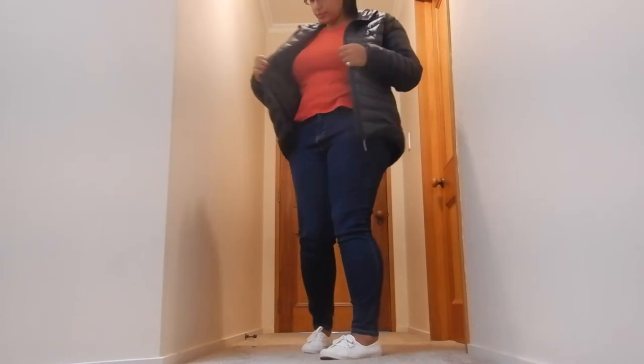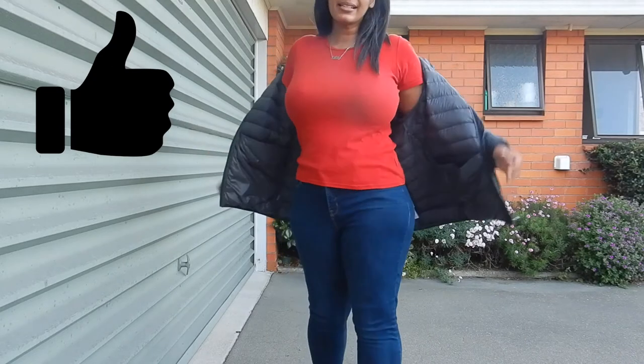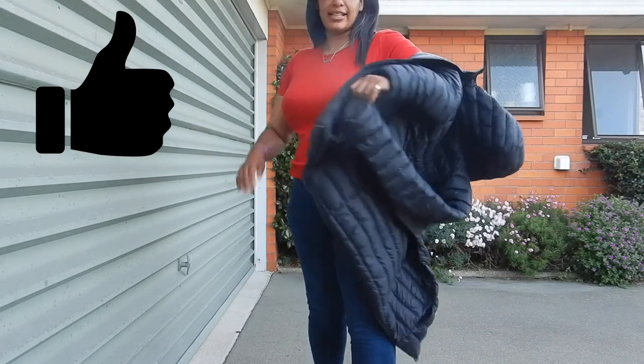Obviously with women they like to tailor it in here to nip in at the waist. This lightweightness — I've never had a jacket like this but I love how it packs down.